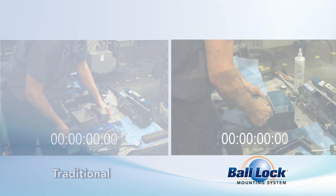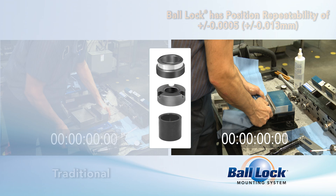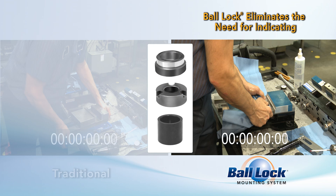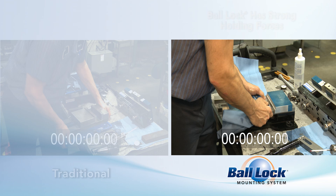On the right is Juergen's ball lock system. Once you pre-install ball lock receiver bushings into your subplate or fixture plate, you can easily mount a vise without indicating. To set up, the operator simply installs ball lock shanks in the jigsaw base of the vise and tightens them down with a hex key. Then he loads the parts to be machined and he's ready to go.